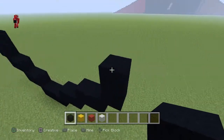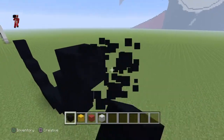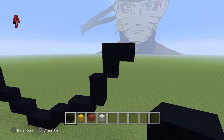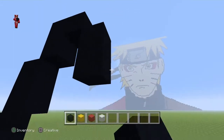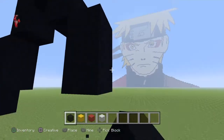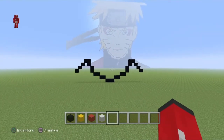Alright, and then you go from this one and just do a diagonal up like this, like it's like an upside down L. And then from this block, go down diagonal three — one, two, three. And then just do that on the other side. Alright, and when you're done it should look like this.